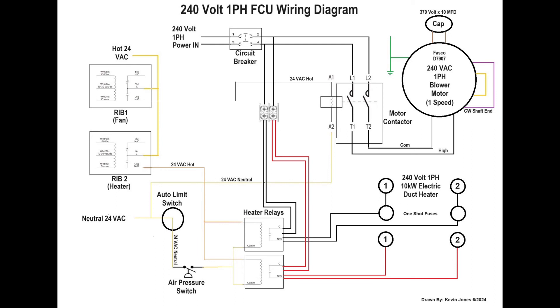On this 10-kW electric duct heater, we have one-shot fuses. If there's ever a high current draw and those fuses fail, open, or blow, you have to replace those fuses — but you'd first want to find out why they were tripped or blown.